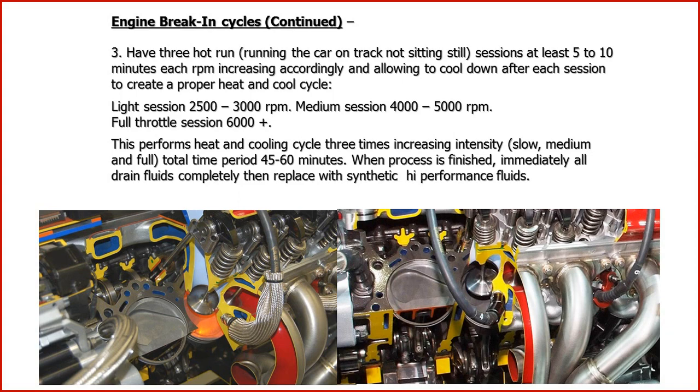When you're done, if you want to have some cycles out on the track, just have a couple of light sessions and a full throttle session. One important thing: if you have sensors in the block, you will actually know when you've got full compression at the piston — that's all you need. You don't need two hours of break-in time. Just get everything mated together, then change the oil filter, change the oil, and put your racing oil in.